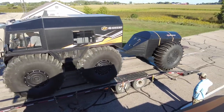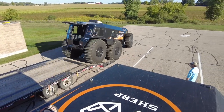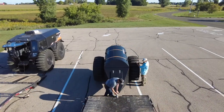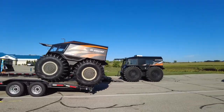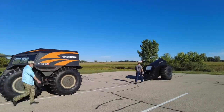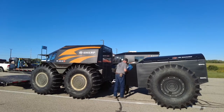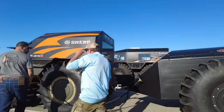Those yellow-orange straps on the back of the trailer — Mark suggested putting those on when you're traveling, because the top part of the Sherp does move up and down during transport. So we just put that trailer on my Sherp.